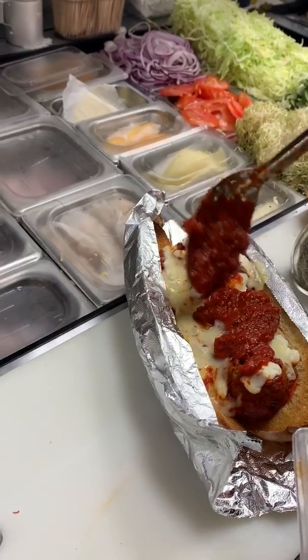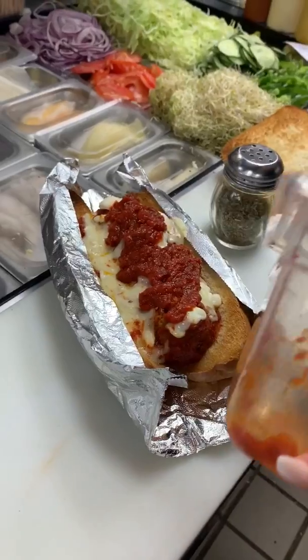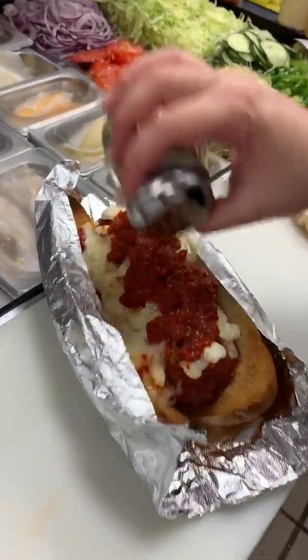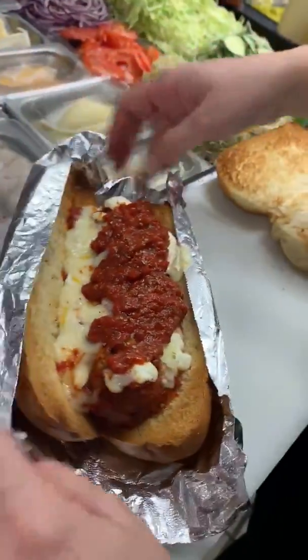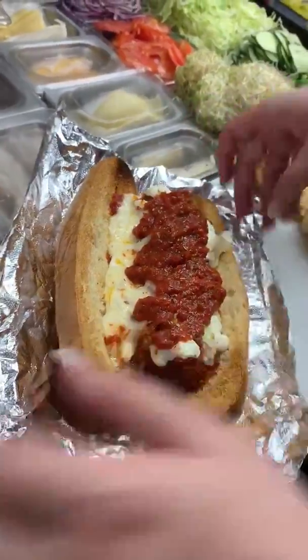We add the sauce so it gets good flavor — it can be a dry sandwich after running it through the oven, so the marinara brings it back. Then we're going to finish it off with some dried oregano, just sprinkle it over the top for visual appeal.